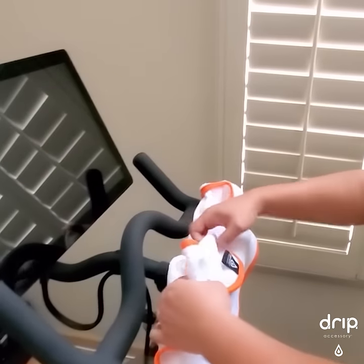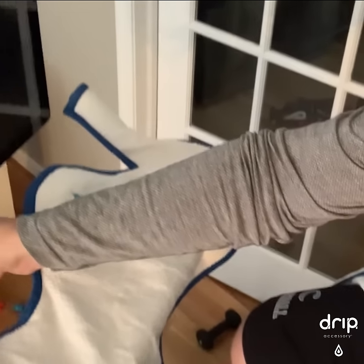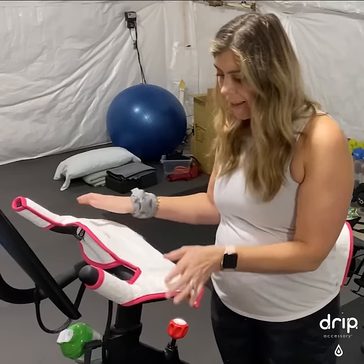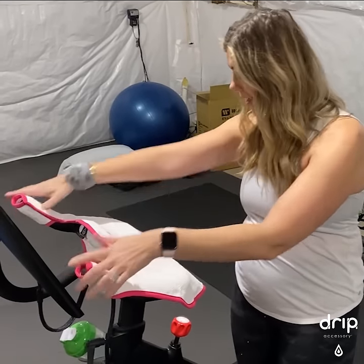Spin towel fits directly on top of my handlebars. It's easy to install — just slip it over the top, slip it on the handlebars. Super cool, super absorbent. My hands don't get super sweaty and I feel like I have a good grip on the bike.